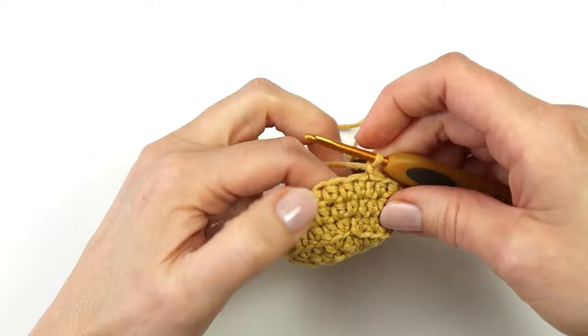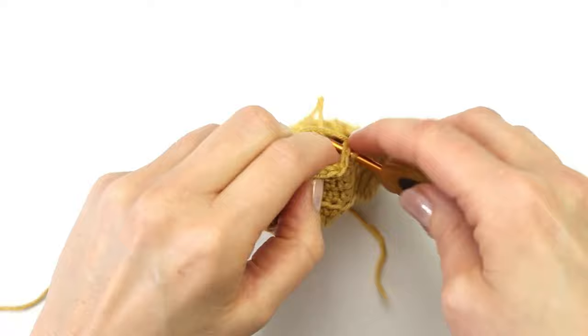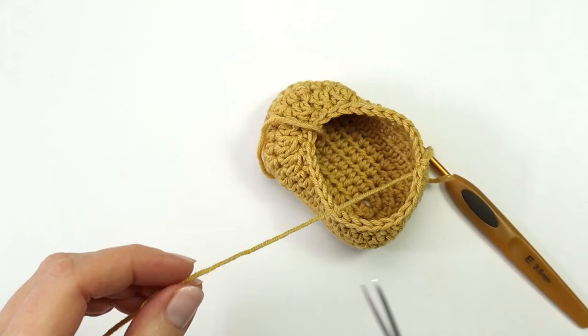I will make a chain to start the 7th and the last round. For round 7 I am going to make a single crochet in every stitch around. I will finish off with a slip stitch and fasten off my yarn.